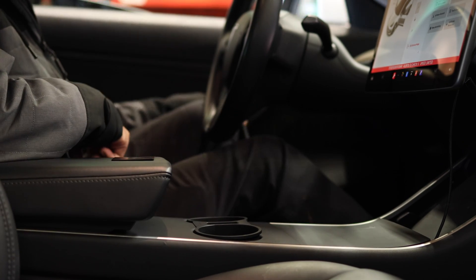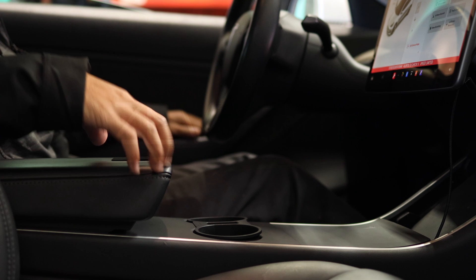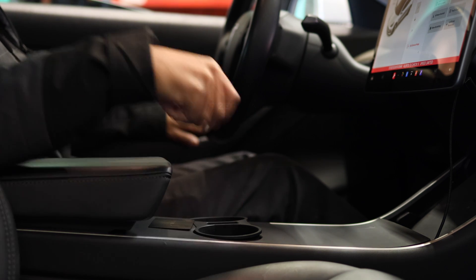In order to unlock the gateway, you will need your key card present. Place your key card on the center console, just as you would to enter drive mode.